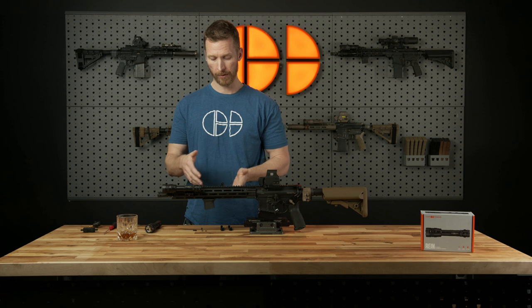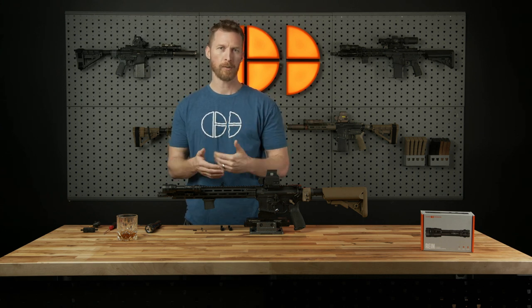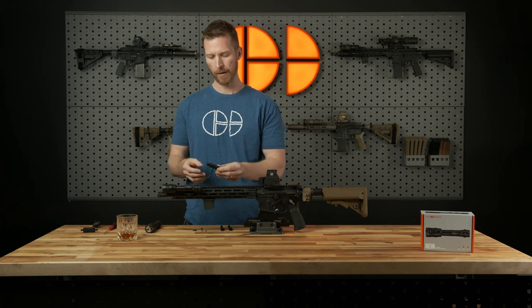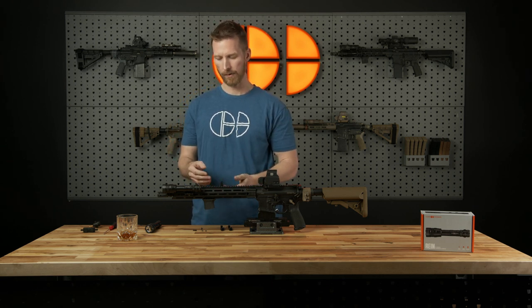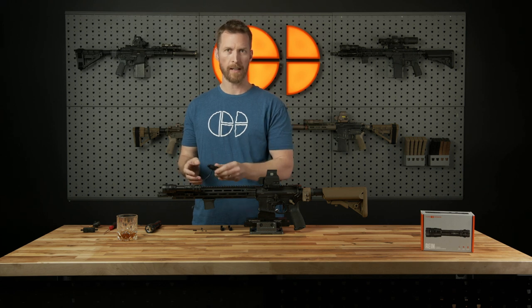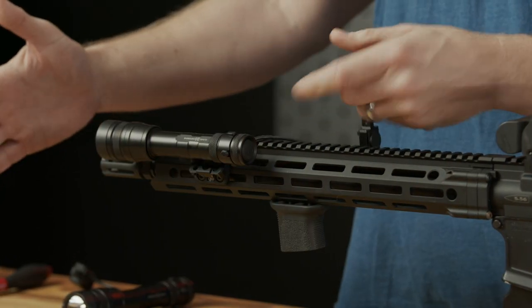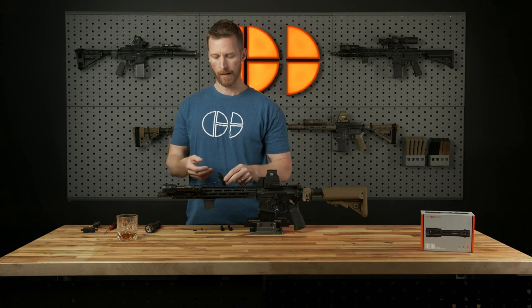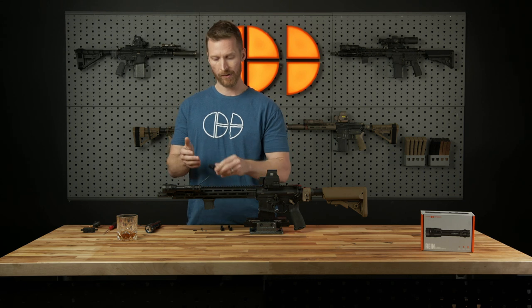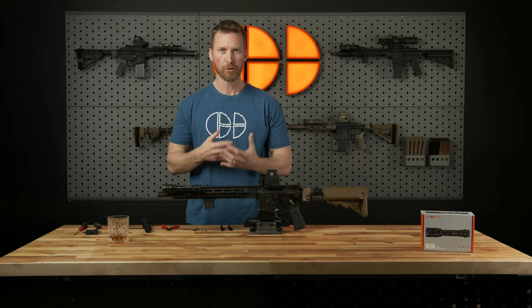Up next, we're going to talk about one of the coolest features with regards to the RAIN and the remote switch: the electrical redundancy we built into the system. As a shooter, you absolutely need that — your life could depend on it. The concept is that if your remote switch dies, your light still needs to work. That hadn't really been done before. So when we set out to make this system, one of the early things we demanded of ourselves was a system capable of working even if it suffered a catastrophic failure. We built a momentary switch and a constant on switch into the remote, and then we also built the same feature into the tail cap. If your remote switch — or specifically your tail cap switch — takes a catastrophic failure, whether it takes a round or the switch gets severed, the light still works.